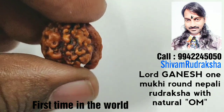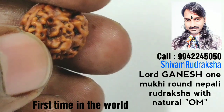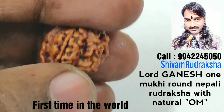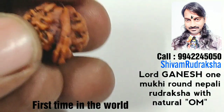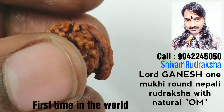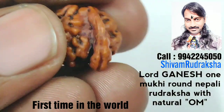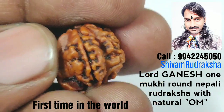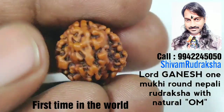Lord Ganesh — one mukhi, first Om, second Om. One mukhi. One face. No any other face.